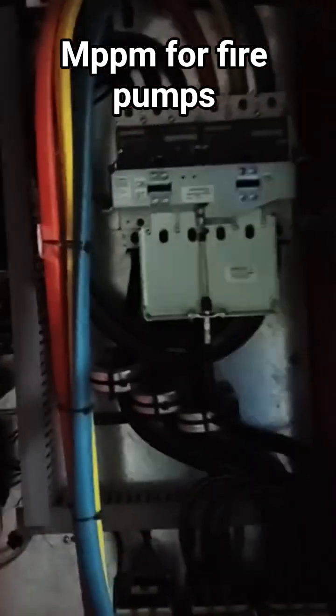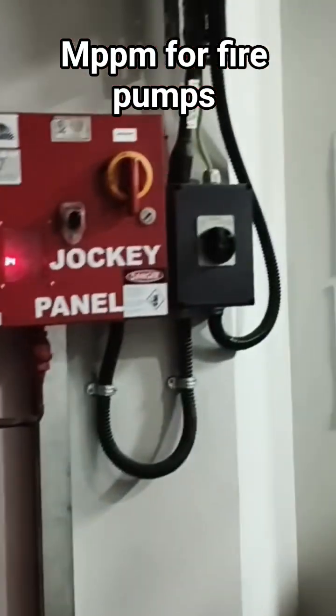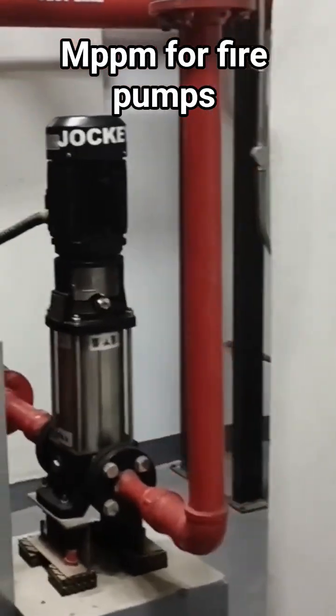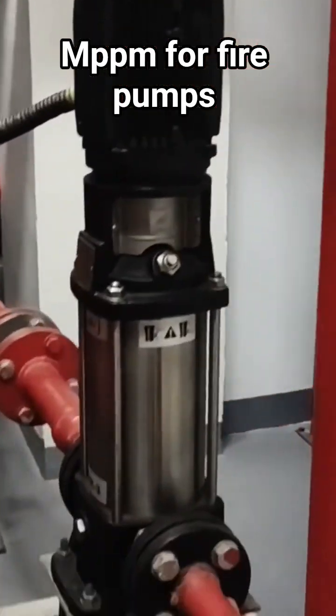Quick reminder of how the system works for those joining us for the first time: this is the jockey panel, this is the electric panel, and this is the diesel panel. The jockey panel controls the jockey pump. Labeling has been made so it's easy to follow.